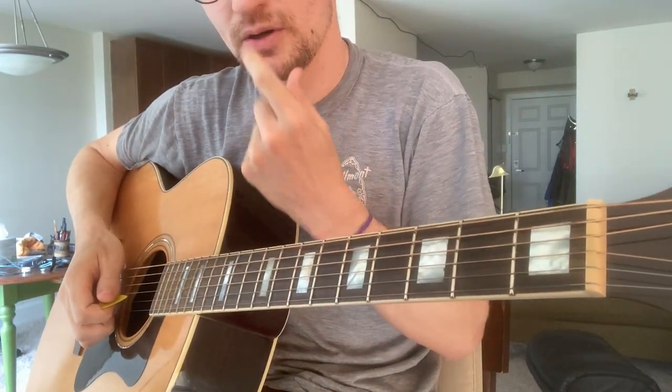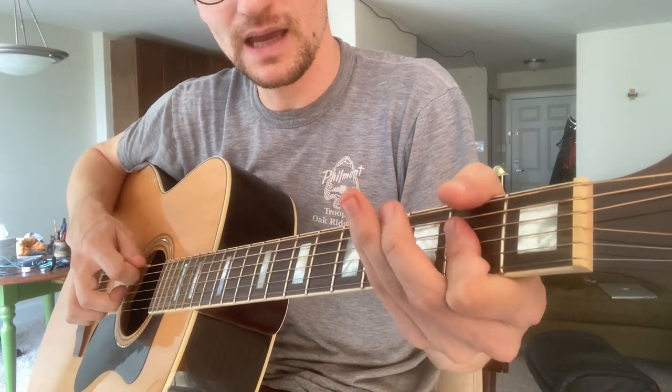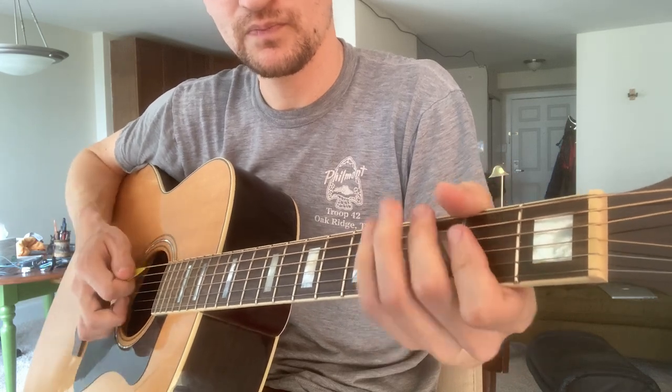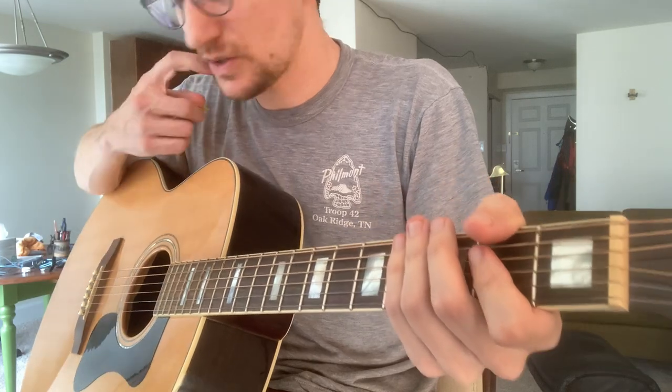This is '30th Century Man' by Scott Walker. It's got four chords: A, E, D, and G. I'll play through it and then show you some of the licks you can do with it.